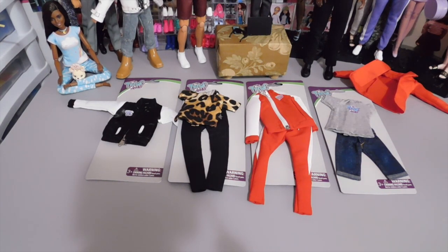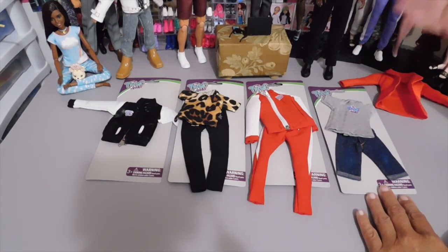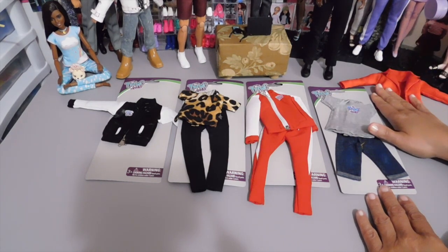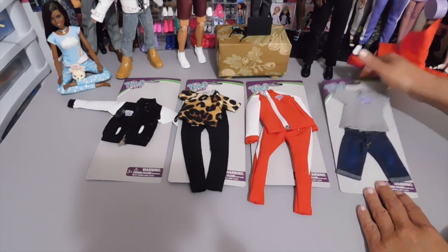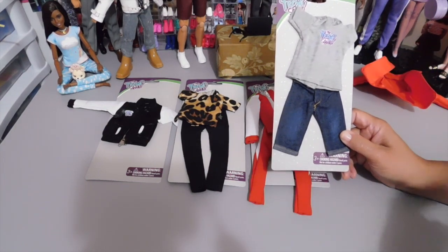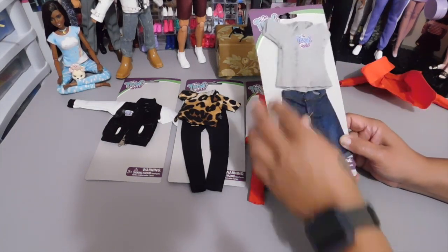We're going to try out some fashions on him so that you guys can see them. I've taken them out of the plastic already because I wanted you guys to see how they were made and the quality. The outfit Anthony came with was very nicely made and I'm still impressed so far with the fashions I also picked up. I like how they're not pinned down with so many sticky ties in the packaging.